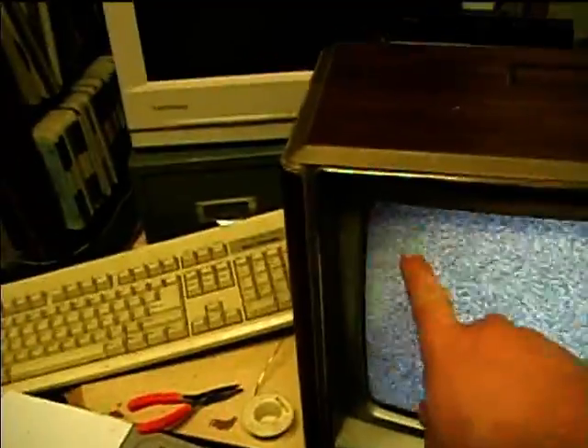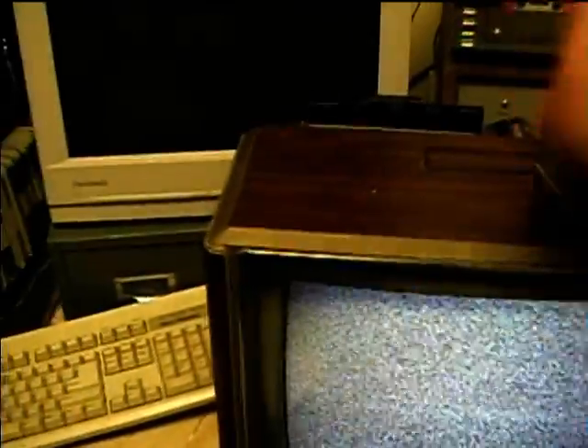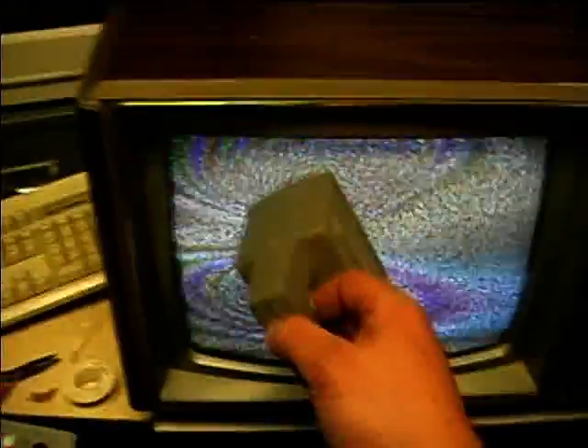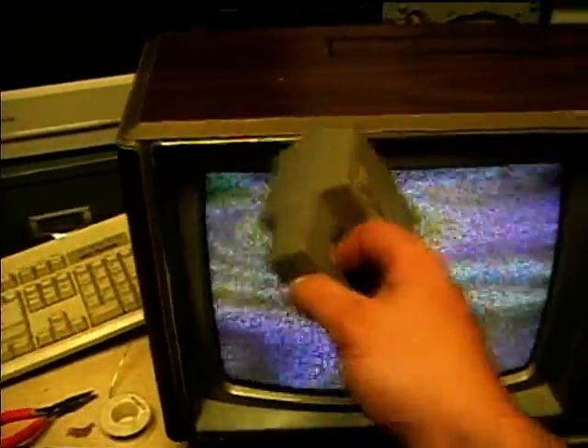Now I'm going to use the degaussing coil on it. There's a little bit of a magnetic error in there, giving a little bit of a shadow, a little bit of a tint on the picture. I used the degausser earlier, but I'm going to go ahead and give it another try here. I'll just slowly move it around the CRT, go around the top too, and go around the sides.